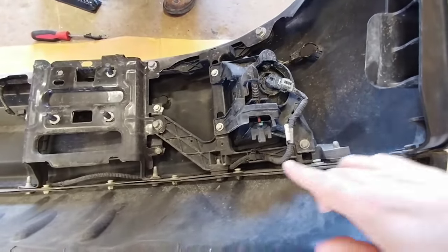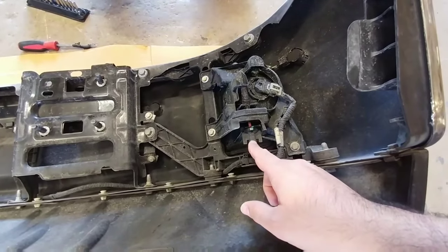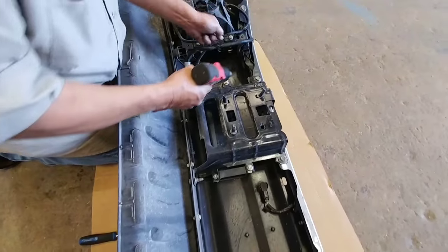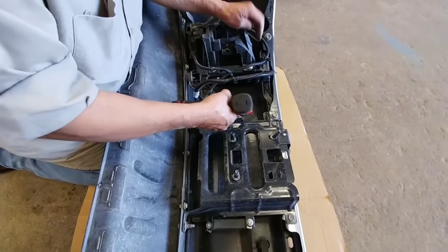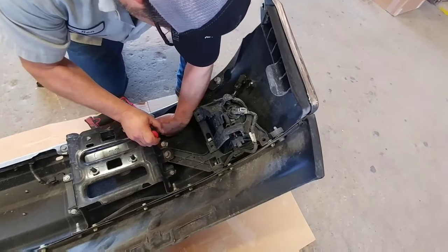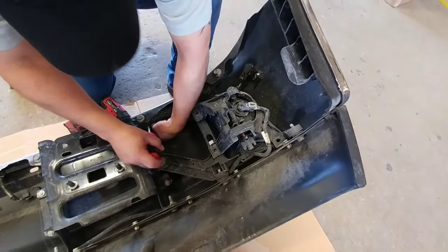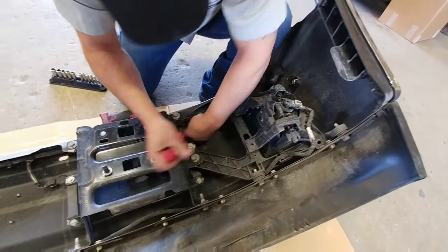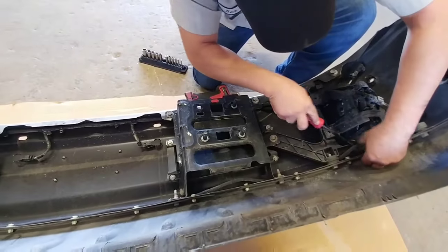For those of you that don't know, you actually have the ability to adjust the fog lights just like your headlights using this adjustment screw. Ben is in the process of removing the parking sensor harness and parking sensors off of this bumper so they can be reinstalled in the Summit Series.